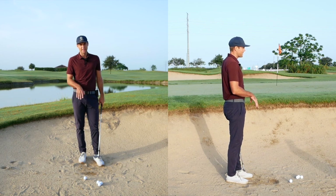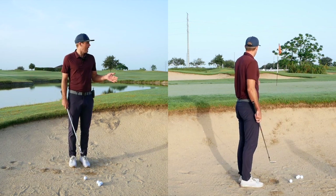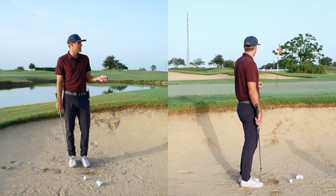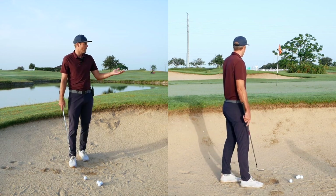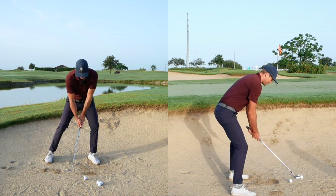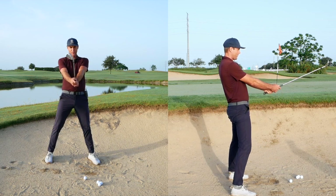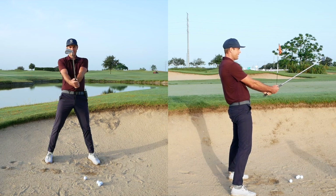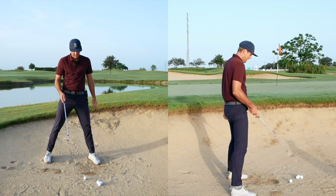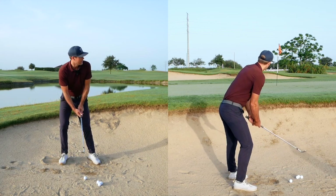With this firm sand shot, I don't need to use the bounce as much. I'm looking to carry it just onto the green — if I hit it nice it comes out with a little spin, if I don't hit it perfect it should run up. I'll choke up a little bit on the grip, with the face open about halfway. If I had more green I might play it with a slightly squarer face, since there's not much sand and I don't have to worry about it digging a ton.